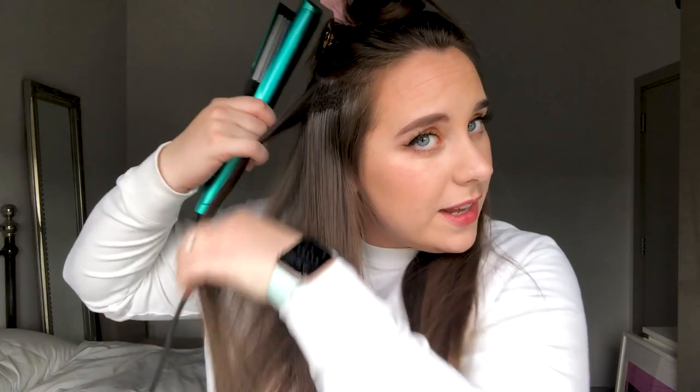It certainly does make it look a little bit thicker. Look at my little crimpy fringe. Bear in mind, I did those two tiny sections — that's even proper volume. I did a slightly bigger section there. Let's flip that straight hair. Yeah, that's definitely made a difference, hasn't it?